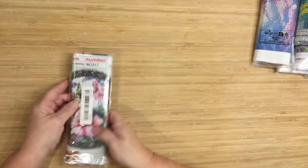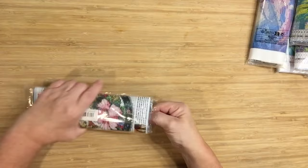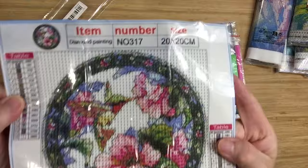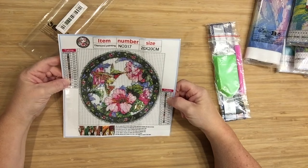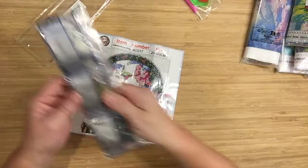Let's start with this one. This one is a 20 by 20 — the drill field looks pretty clear. Once again, it's a 20 by 20, 15 colors. I absolutely love it, it's beautiful. Standard kit, and here are your drills.